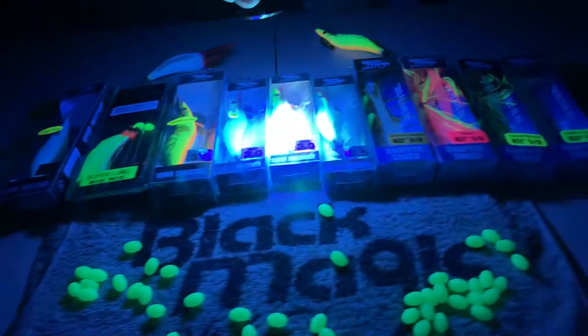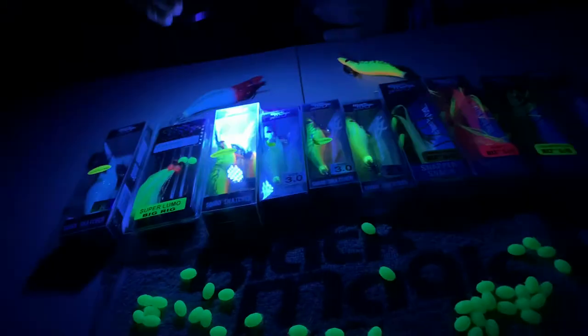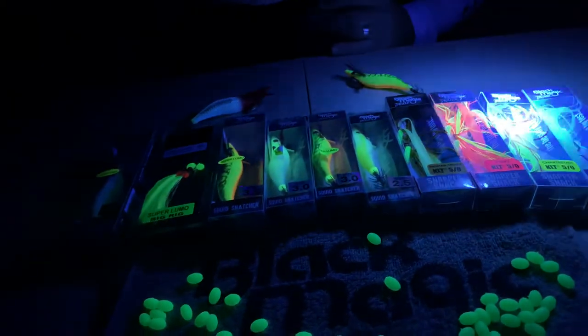Look at that guys — awesome! Lit up straightaway, full potential, it's wicked. You can charge it even harder if you want. Remember these are still in packets too — look at that!